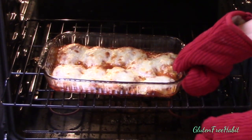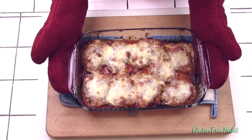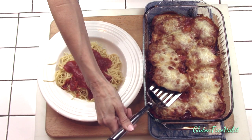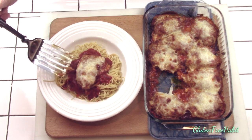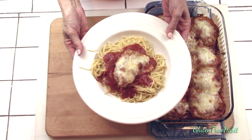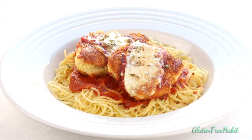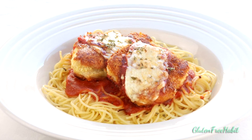Bake it until the cheese is melted and bubbly, the sauce is bubbling, it's getting slightly golden brown on top, and the chicken is fully cooked. When it's all done, it will look and smell amazing. Go ahead and share it with your family, and try to save a couple pieces for tomorrow — you'll be really glad you did. I'm serving my chicken parmesan with some gluten-free spaghetti, but it also goes wonderfully with some fettuccine alfredo — I'll put a link to that recipe at the end of this video. If you found this video helpful, please click the thumbs up below. I really hope you enjoy the recipe. I love hearing from you guys, so please leave your comments and questions down in the comment section. If you haven't subscribed yet, I hope you'll do that now so you don't miss any new recipes. Thank you so much for watching — I'll see you next time on Gluten-Free Habit.